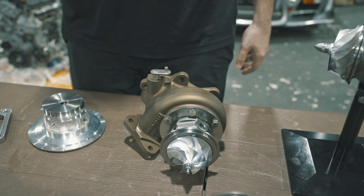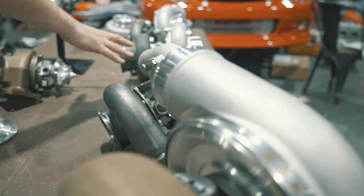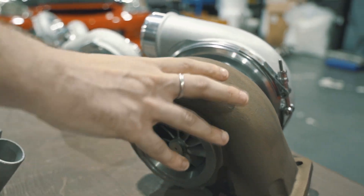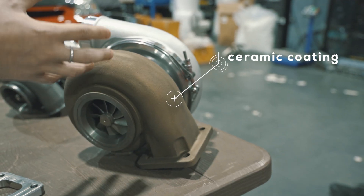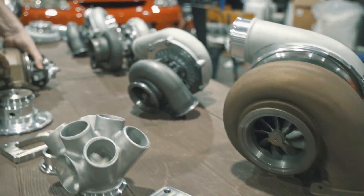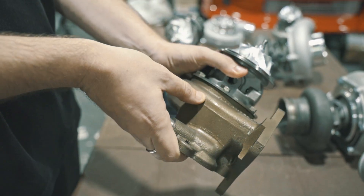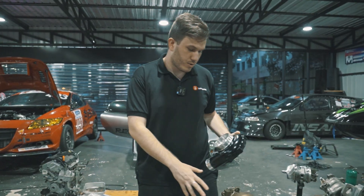Another option is our ceramic coating. You can see all these housings — that's how they come from the factory. If you want to add a ceramic coating to prevent rust and also keep the heat inside the housing, it's a great addition that we offer right now. Another example here is this Subaru bolt-on unit, which is also ceramic coated.